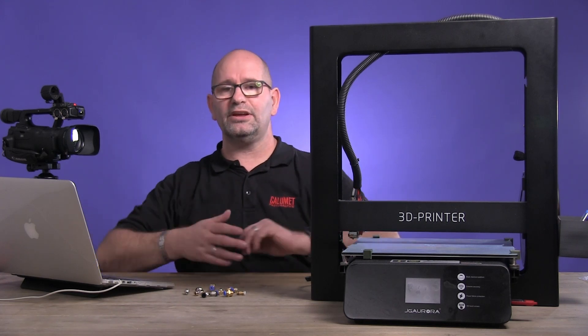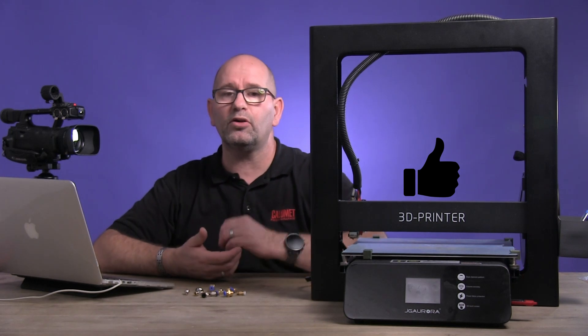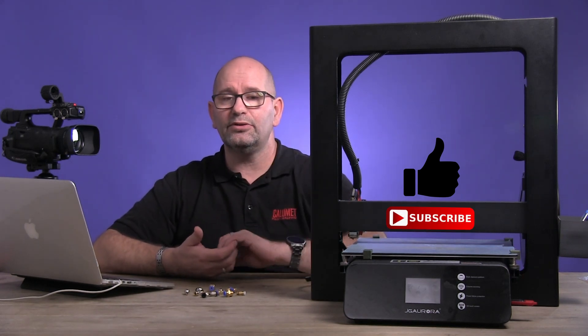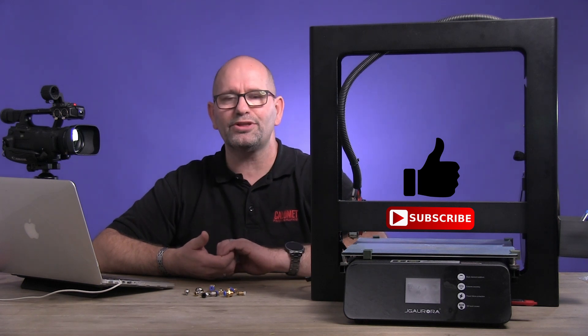This is it. If you like this video, please give it a thumbs up. Please make sure you subscribe to my channel, and I'll see you in the next video. Thanks for watching. Bye-bye.